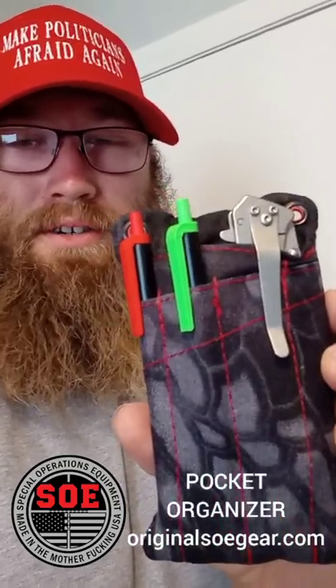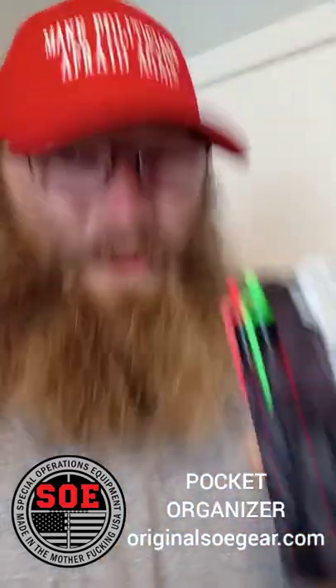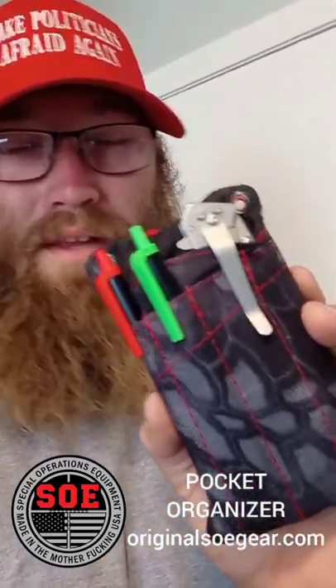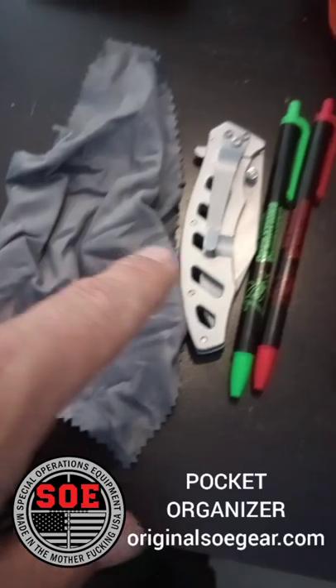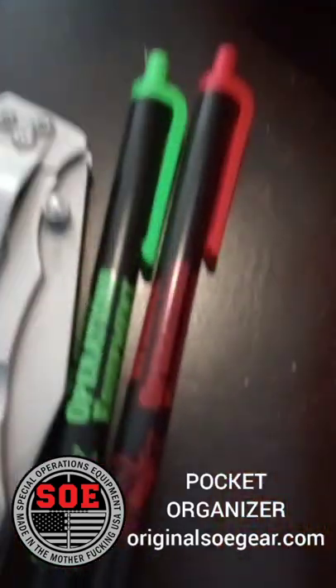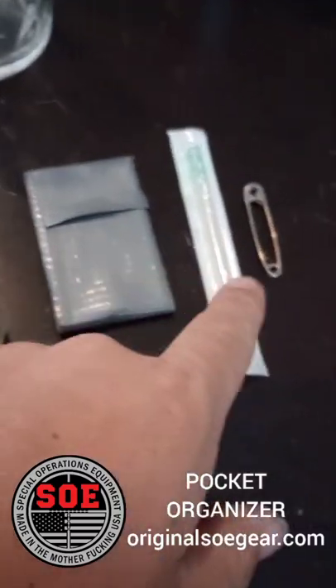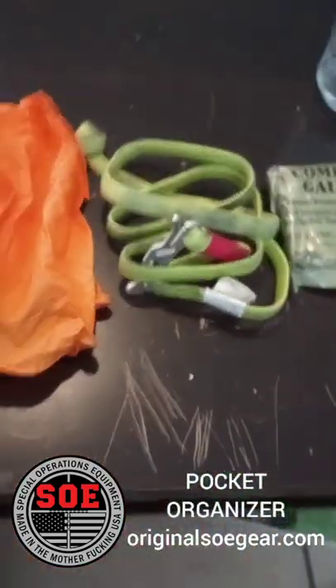The SOE pocket organizer allows you to keep some admin and medical stuff organized in your pocket. I really like it because normally I'd have a lot of the same stuff in my pocket but it'd be a mess. What I'm keeping in it is some cash, a lens cloth, a knife, a couple of pens from SOE, some gloves, a tourniquet, combat gauze, some duct tape, a decompression needle, and a safety pin — so some EDC stuff and a good amount of medical stuff.